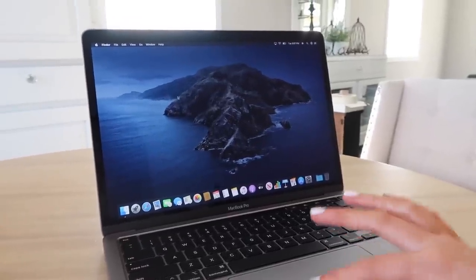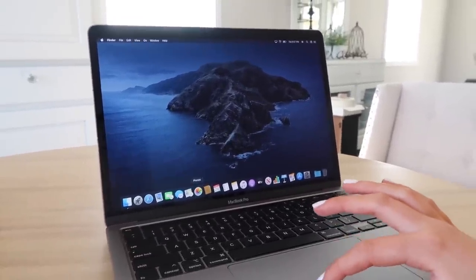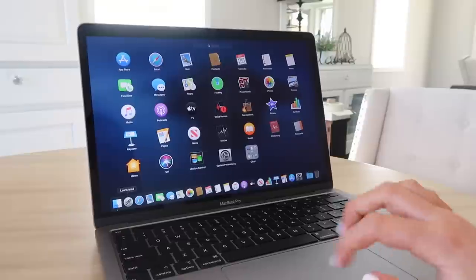I'll probably change the background sooner or later, but this is what it looks like guys — it is looking beautiful.